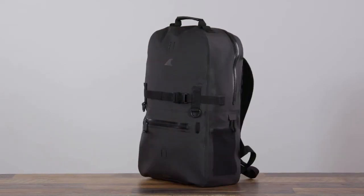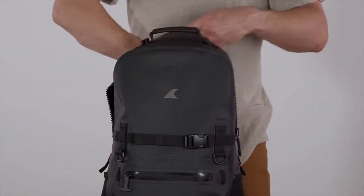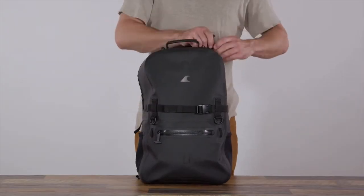The Fogland Backpack comes in two sizes: 25 liters, enough for a weekend, and a smaller 15 liter size. Both feature a low profile 16 inch laptop sleeve and large interior zip pocket.